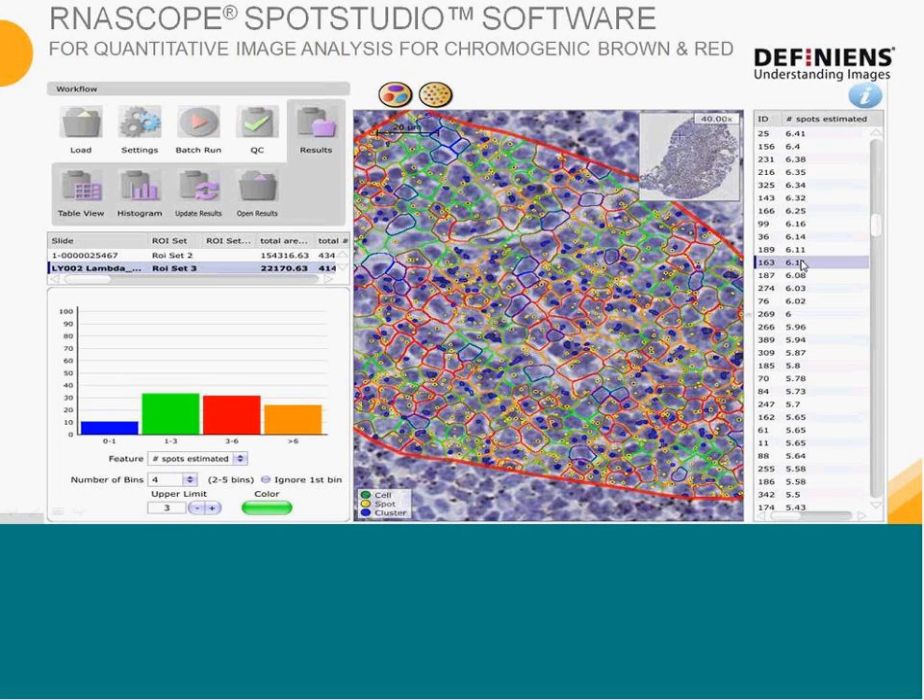What do I mean by the assay being universal? This technology is really applicable to any gene from any species, as long as there is a DNA sequence to it, and it can be applied to any type of tissue. If we do not have a probe you're interested in, we can design and manufacture one within two weeks. Today we offer over 5,000 probes in our catalog — a 125% increase from the previous year — for over 25 species. We have cancer probes, stem cell probes, neural, and non-coding RNA probes.